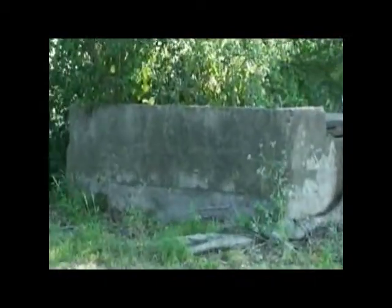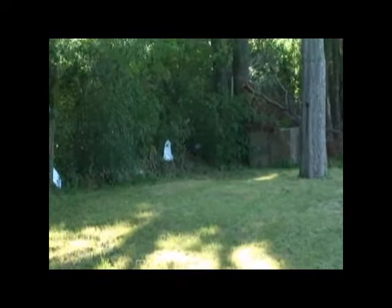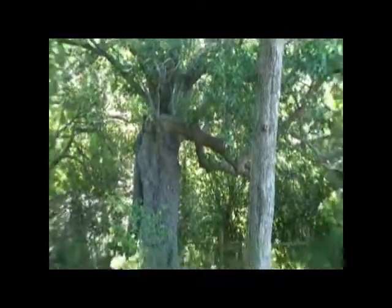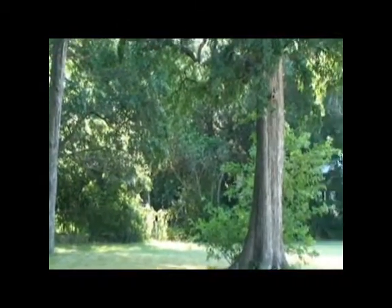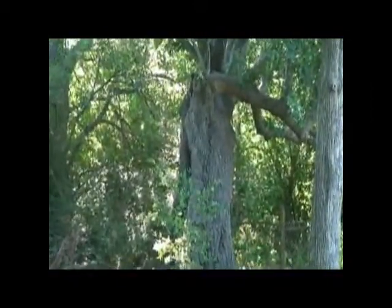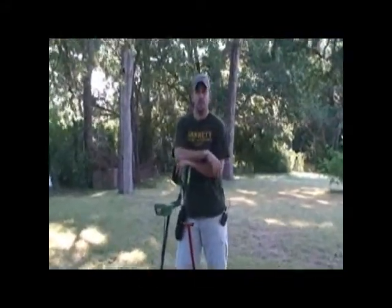As Larry pans around, you can see what looks to be the boys' and girls' outhouses where the school kids would come out to use the restroom. You want to look for these types of signs when you're out hunting — these old trees, old pecan trees and oak trees that have been here a long time. People used to sit down and get shade under them. We appreciate you coming out and watching the summer edition of Lost and Hidden Treasure. We had a great hunt today — found five coins, a lot of trash, using the AT Pro and the GTI 2500 Summer Special. Can't wait to see you next time!